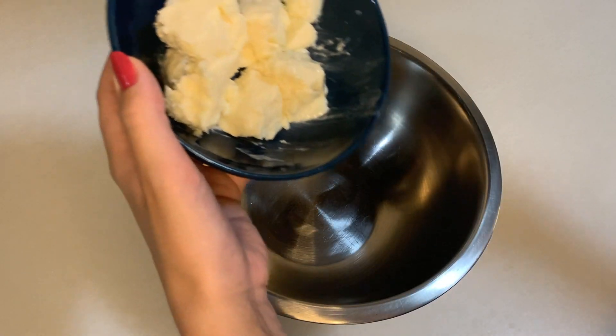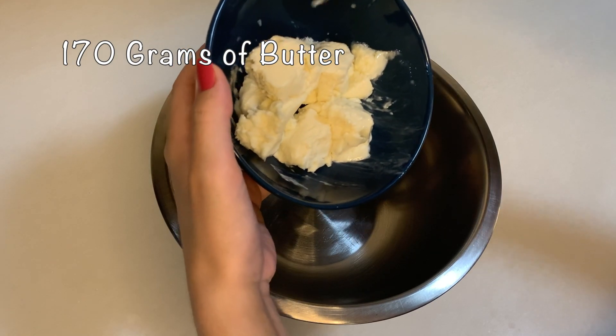Hello guys, welcome to my channel! My name is Ayca and today we are going to be doing these delicious chocolate chip cookies. Let's get started. I'm going to be starting with my 170 grams of butter in room temperature — I'm just going to put it in.